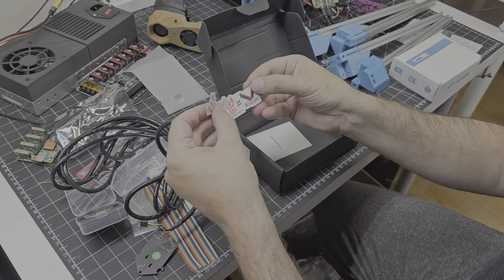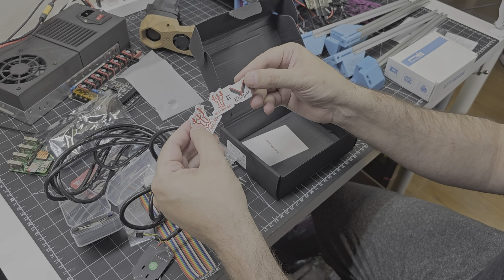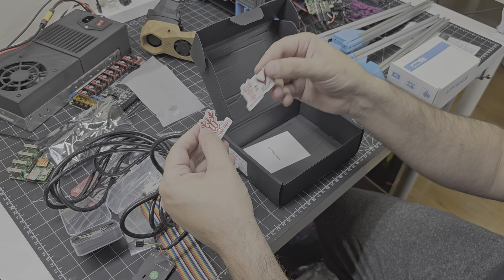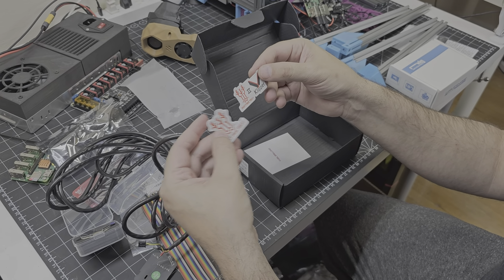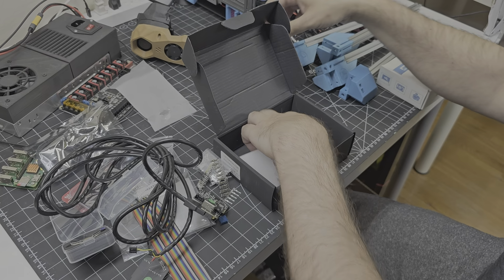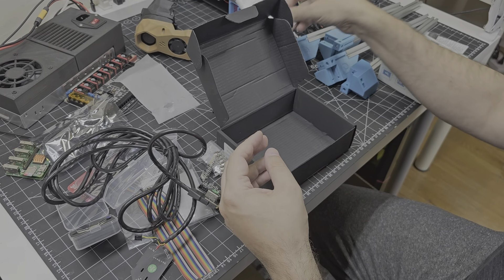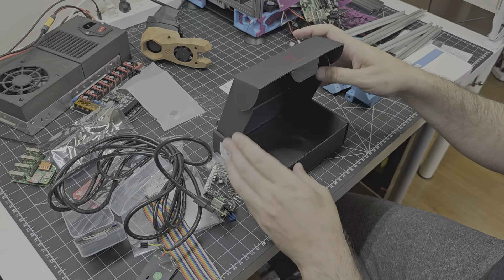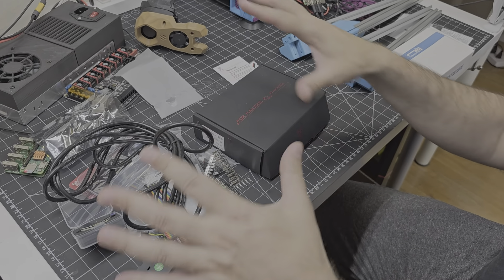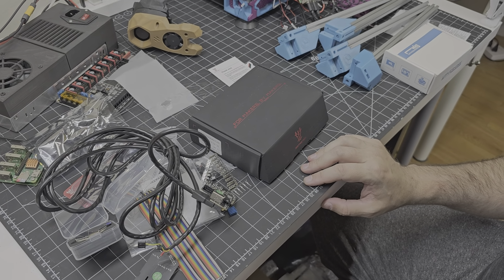And some stickers. BigTreeTech is a sponsor — or partner maybe — of Klipper, which is the firmware that we run on our DIY printers. So here's their logo and them promoting Klipper, which is one of their partnerships. And then a card as a thank you. As I mentioned, I'll follow up with another video shortly where I will show you both of these products in action. But for today, thank you for watching the unboxing video and I hope you had fun.